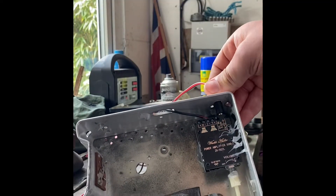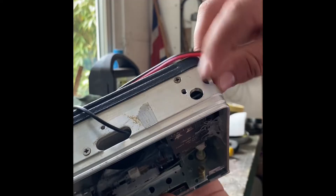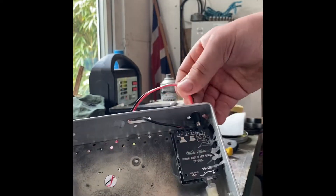Here we've got the power supply. I just drilled a hole through the radio so that goes in, and yeah, it's just a positive/negative DC connection.